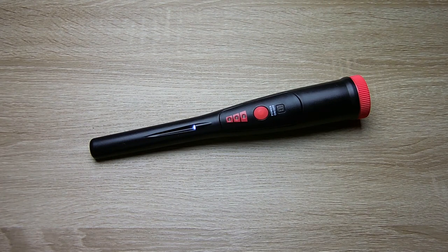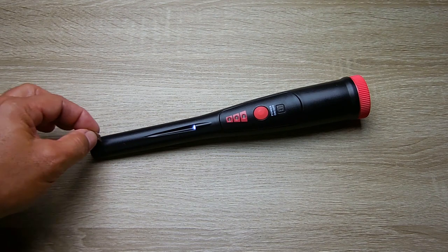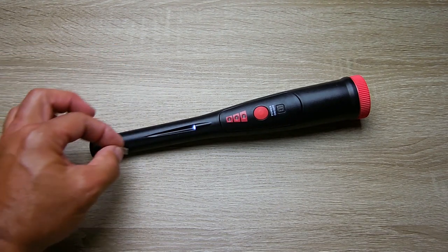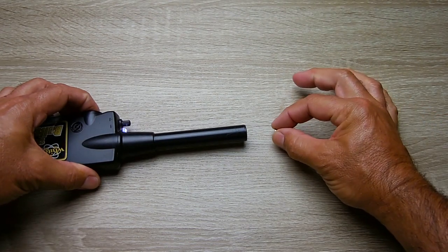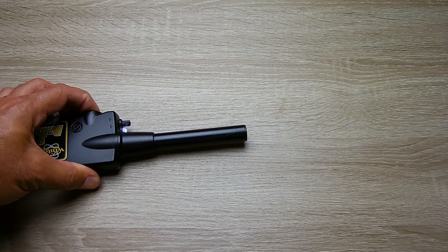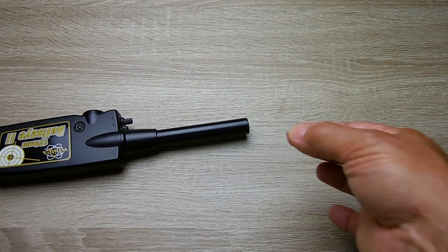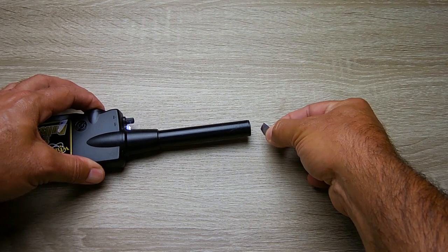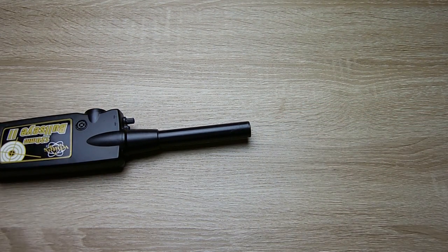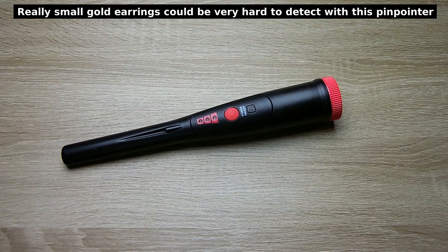Comparing to the White's on the button cell — about 3 quarters of an inch, a little better. Now a really tiny piece of aluminum foil — this unit does absolutely nothing with very thin foil no matter where you put it. Comparing to the White's — the White's actually grabs the foil at close range, about 3 quarters of an inch. In a way, that's probably a good thing — you don't want to be picking up foil when you're looking for other objects.